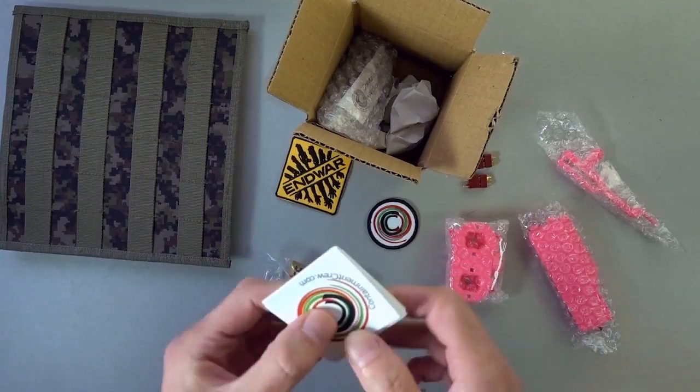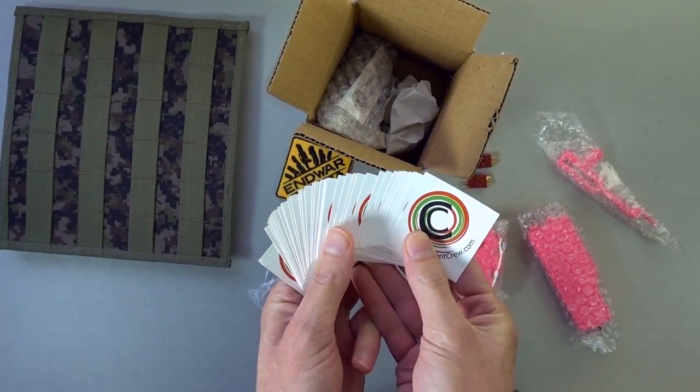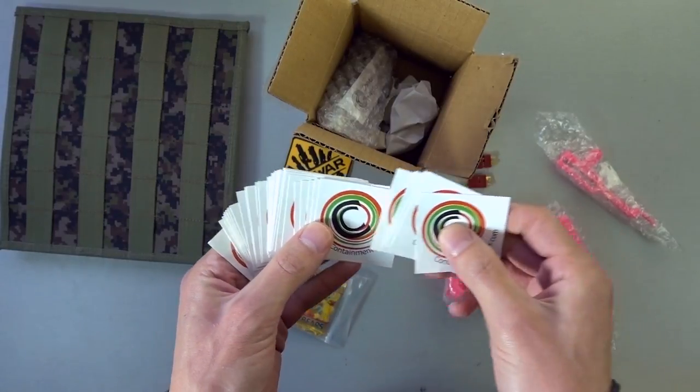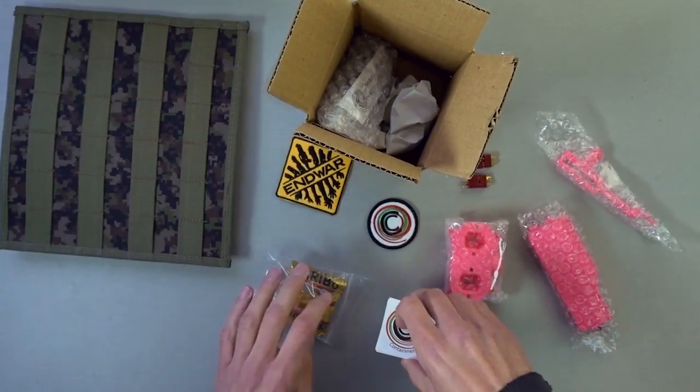We got a ton of stickers. I'm gonna have to find some really good uses — I feel like people are going to get some Containment Crew tagging at some games going on here in the future, and I'm looking forward to that.